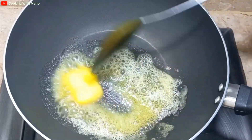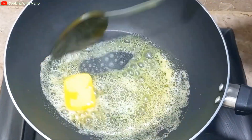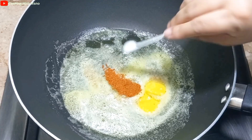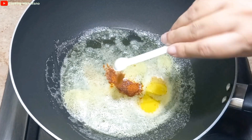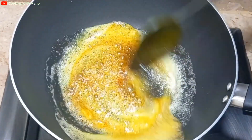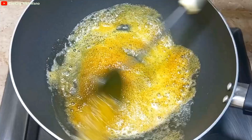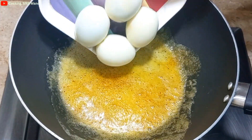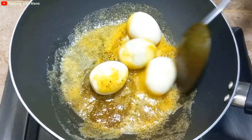Now I will add the masala. I have a pinch of salt, a pinch of red chili powder, a pinch of haldi powder, and a pinch of pepper. I will mix it into the butter.